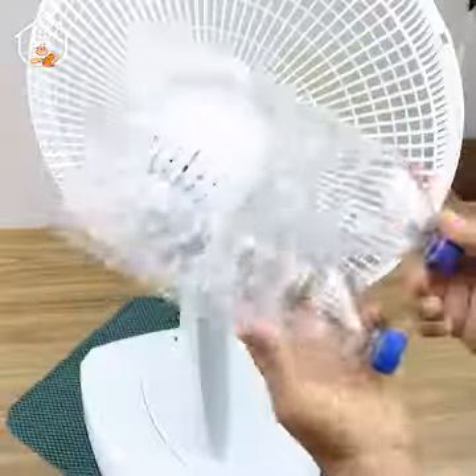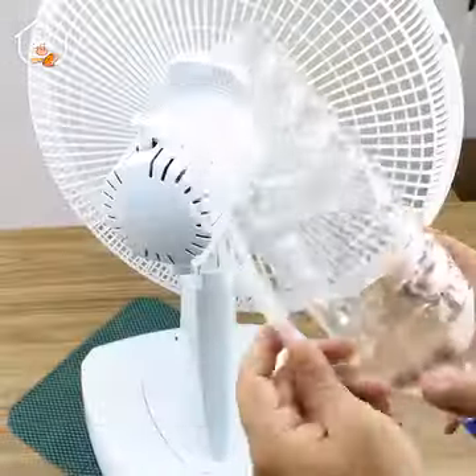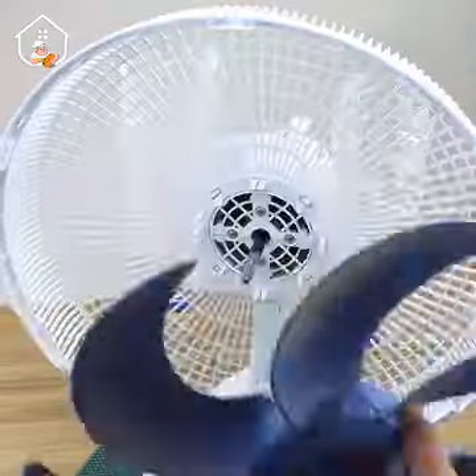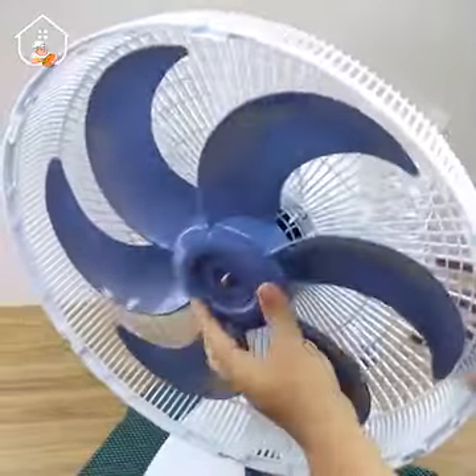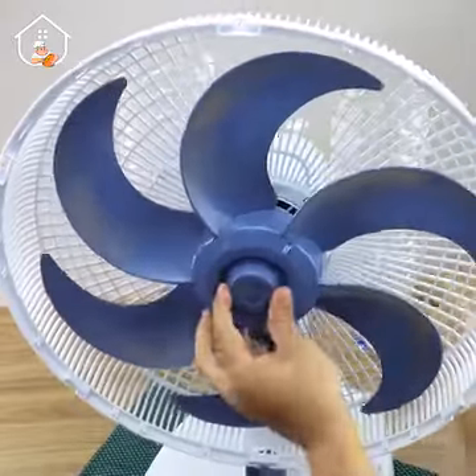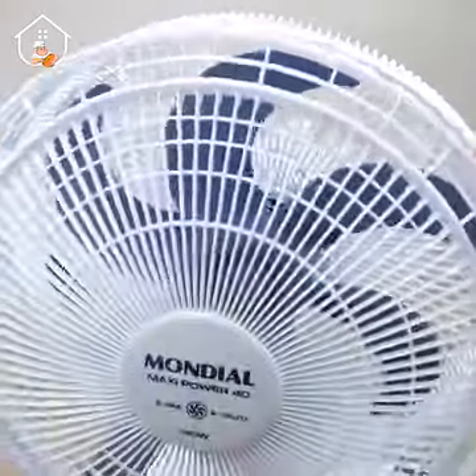Let's position the bottles at the back of the fan — for this, let's use plastic ties. After securing them well, just give it a little trim. Next, go ahead and reassemble your fan, and our tip is almost ready.